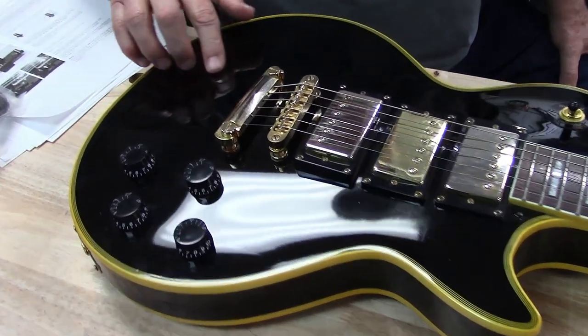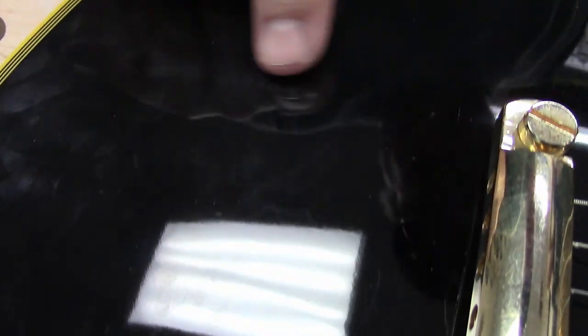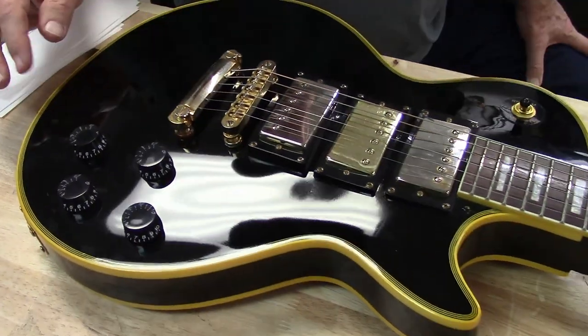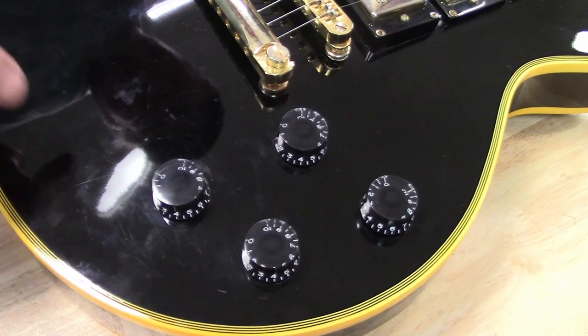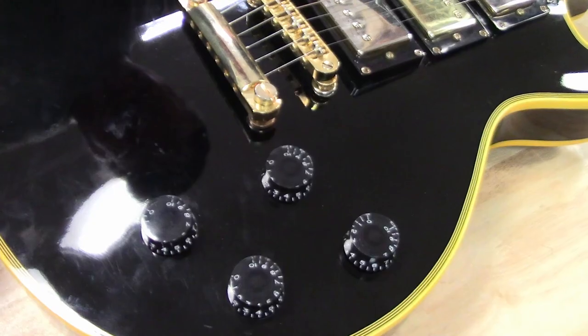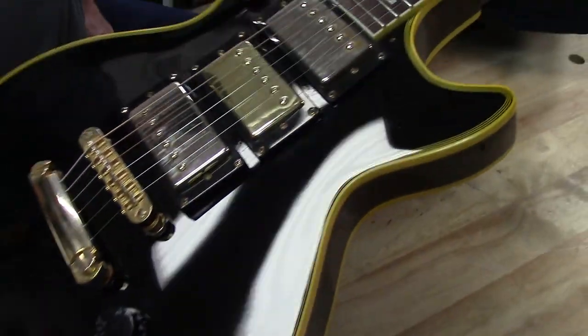Another thing — you can see the seams in here, right across here, and usually on a hand-sanded Gibson you're not going to see that. There's also a lot of waviness in the top of the cap up here, so Gibson wouldn't have that either. And he's got kind of an orange peel finish going on too — the finish isn't so great.